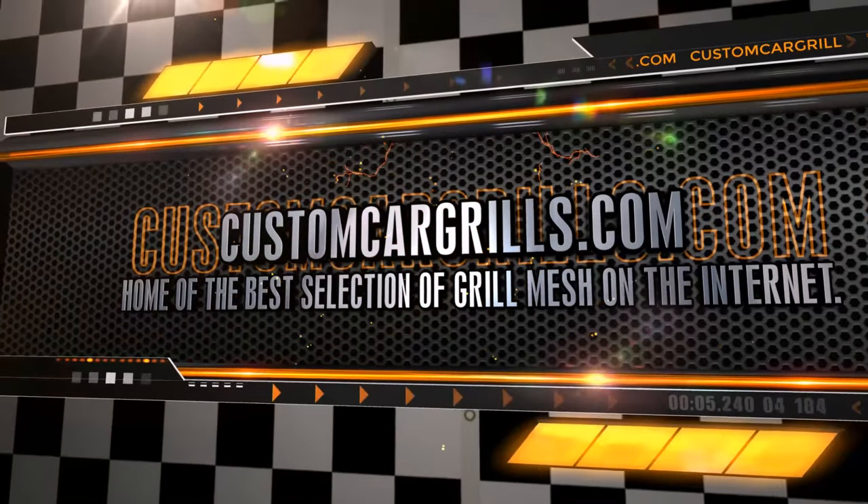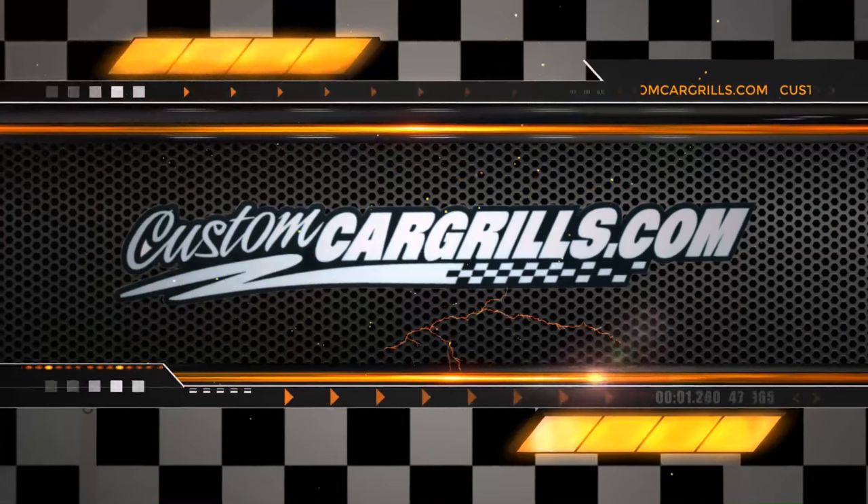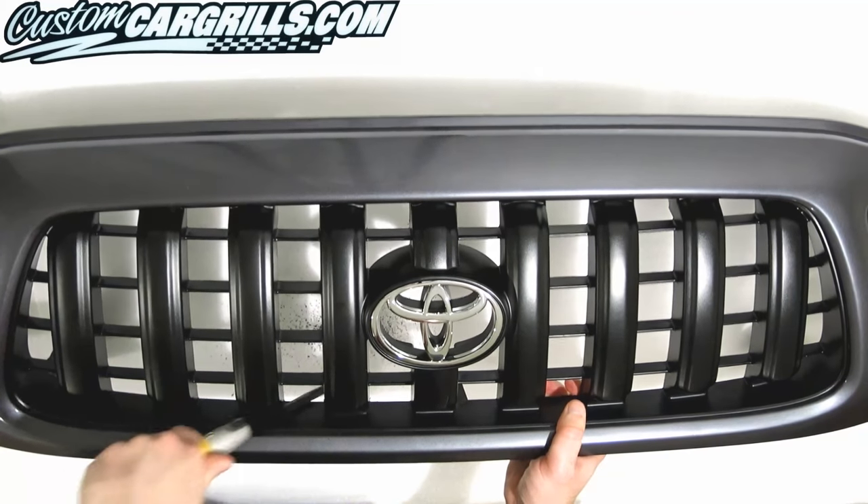Hi, this is Matt with Custom Car Grills. For this 2001 through 2004 Tacoma install, the grill is off the truck, so let's jump right into the action.